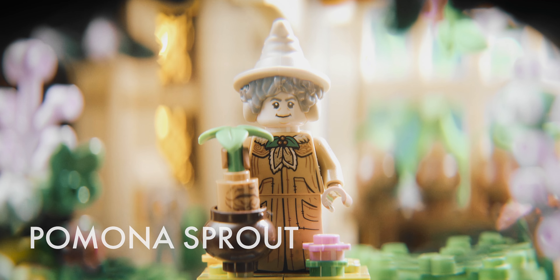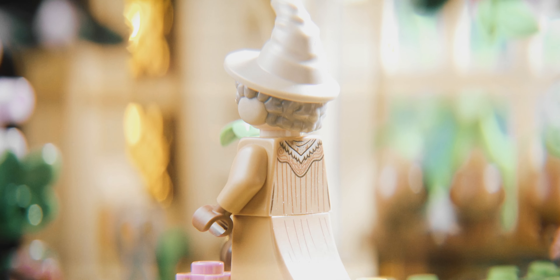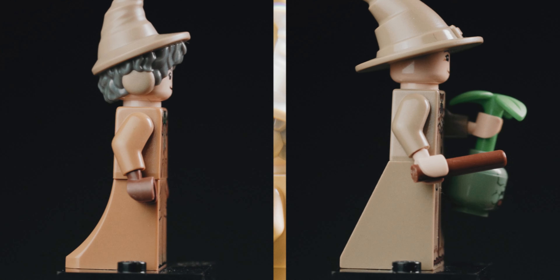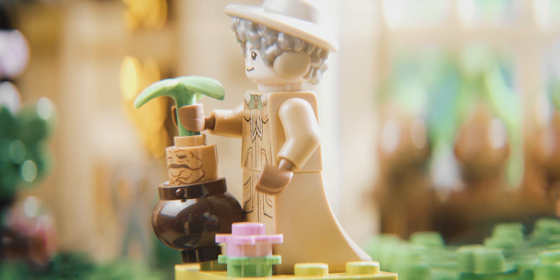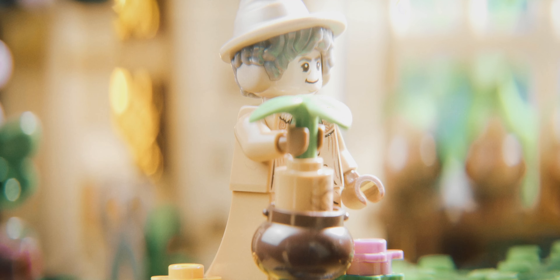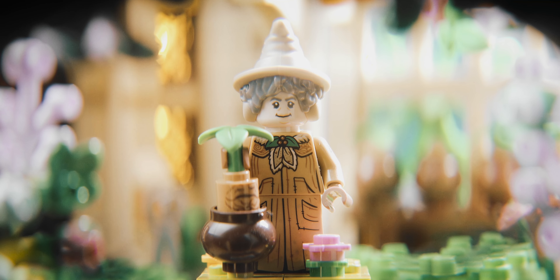Professor Sprout has finally gotten an update, and what a lovely update it is. We both agree this is one of the best — if not the best — minifigure in the entire series. It's definitely my favorite figure of the series. The much-needed new hat, hair, and earmuffs combo is just phenomenal. The printing for the dress is also super detailed, and a notable improvement in this series compared to the first is that every minifigure with the newer dress piece also has printing on the back. Probably my favorite thing is the small green leaves on her collar — it gives the figure so much visual interest. The Mandrake is the same style as in the Astronomy Tower set, just with a slightly different print. Fifty points for Hufflepuff!